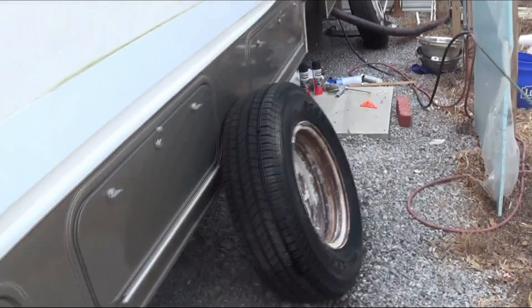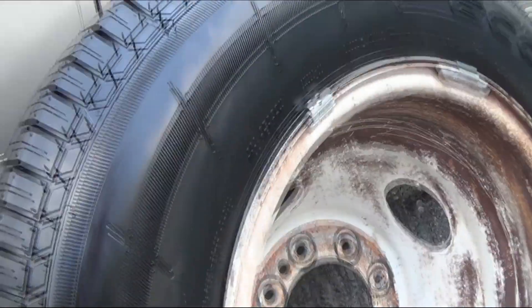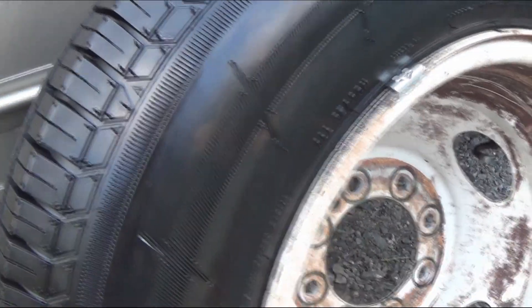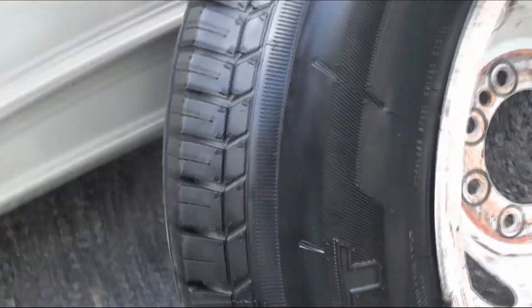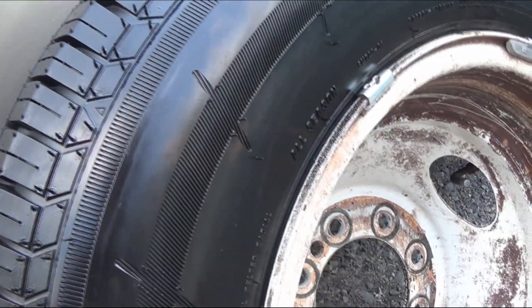Of course you wash the tire real good. You don't want to use harsh soap — just a good soap. I use the same soap I use to wash the camper but I do it real mild. You don't want harsh soap on your tires.